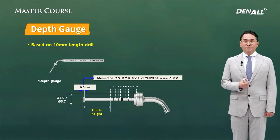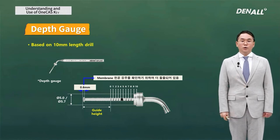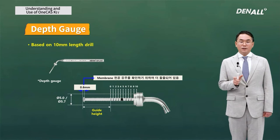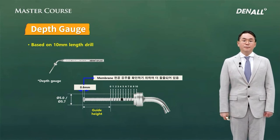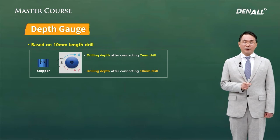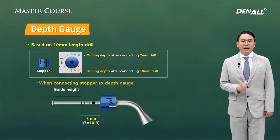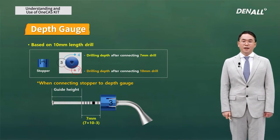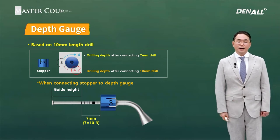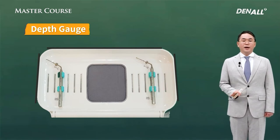Next, the depth gauge. The depth gauge is used to check whether the sinus floor has been penetrated or not. Its length is the same as the 10 mm long drills. If you use a stopper, the actual insertion depth would be 10 minus the length of the stopper. It goes through the guide hole. So if a 3 mm long stopper is connected to the depth gauge and inserted through the guide hole, the actual insertion depth into bone is 10 minus 3 — 7 mm. Another difference between the cast kit and one-cast kit is the stopper system, but if you get used to it, there will be no problem using it clinically.